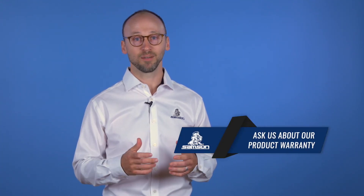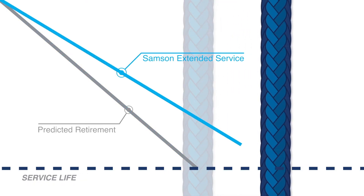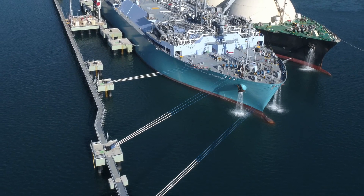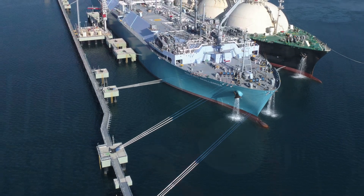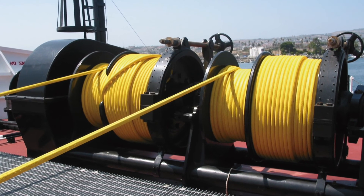We stand by our products and make this guarantee by offering an extended product warranty. By extending the life of your mooring lines and better understanding your current line's conditions, Sampson is here to help you make accurate, informed decisions to maintain reliable safety margins in your operations and maximize your return on investment. Thank you for watching this video. To recap, we covered mooring line durability — both what it is and why it matters.